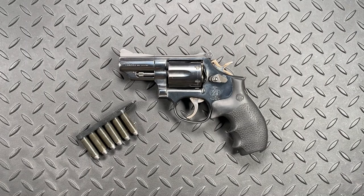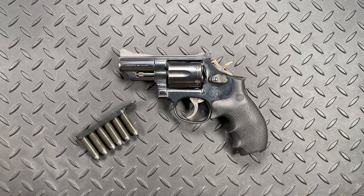Hi, this is Scott with Specter Gear. Once again it's Wednesday, of course that means it's Wheel Gun Wednesday, and of course that means it's time for another tactical revolver pro tip video.